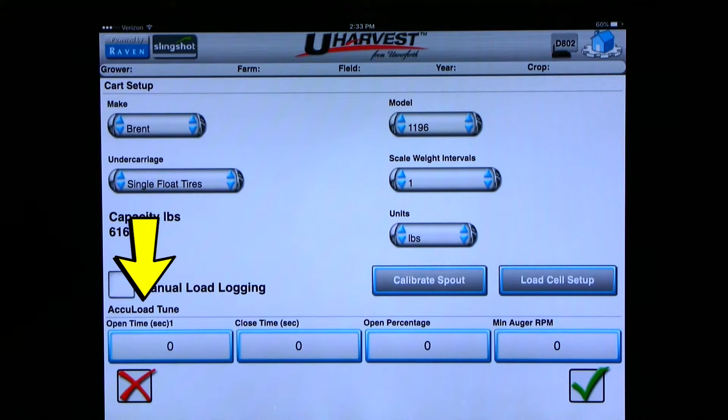If the grain cart is set up with AccuLoad, we can set up the numbers for that at the bottom of the page. Please refer to the operator's manual for setting up AccuLoad. You can also turn on manual load logging. uHarvest has a sensor on the drive shaft to tell the system when you are unloading and when you stop unloading to save a load. If something would happen to the sensor where it does not detect the PTO is running, the manual load logging will allow the operator to manually tell the system when the cart is unloading and when it is done unloading. To enable the manual load logging feature, just place a check mark in the box and an icon will appear on your unload page. For this demonstration, we will leave it off because we have a PTO sensor.